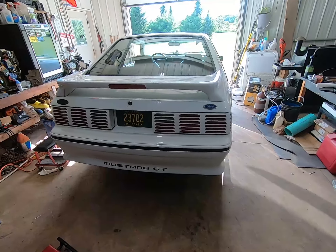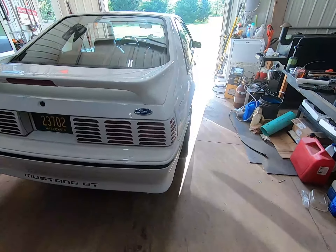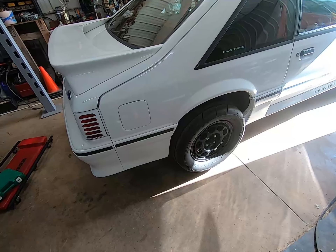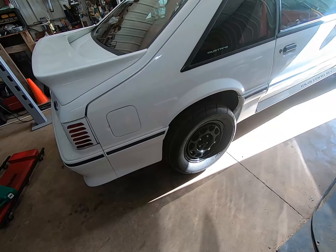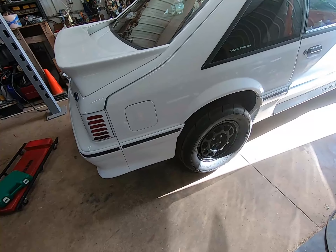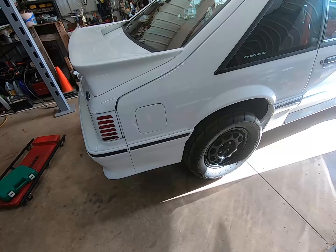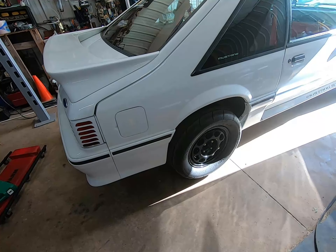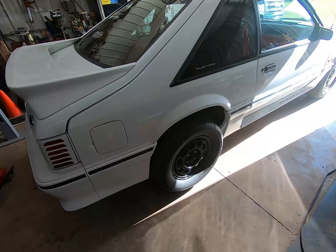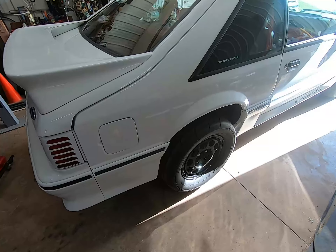In today's video we are going to be changing the clutch packs in the differential. I went to do a burnout — first time it did all right, spun both tires; second time it spun only one. It has been occasionally spinning only one pretty frequently, and I've seen it in the past, so we're changing those. We'll start by just taking the wheels off, drums, then pop the cover, drain the fluid, and get C-clips out for the axles.